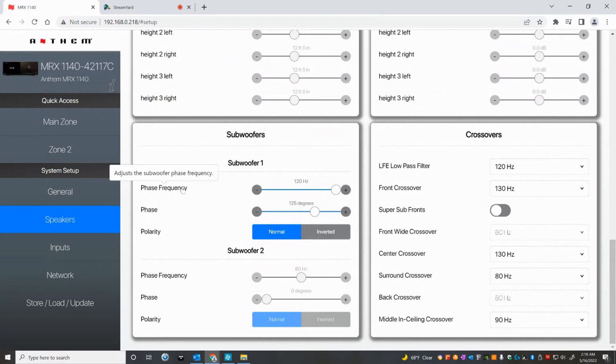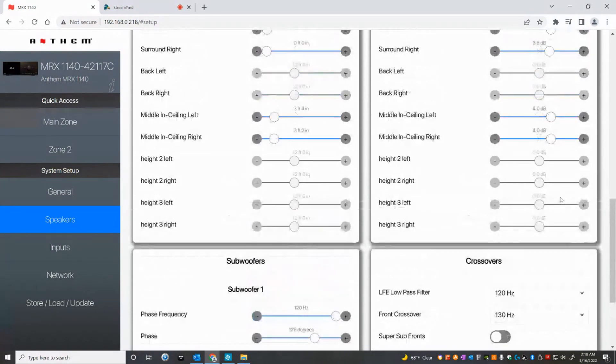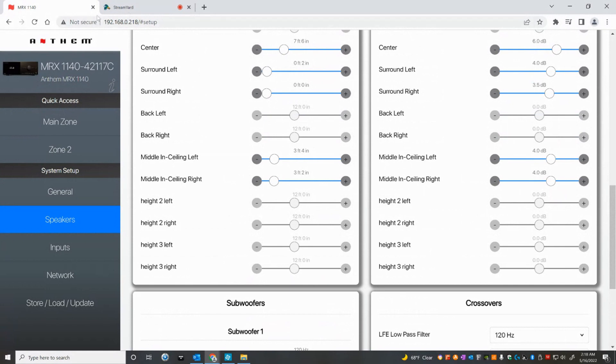For the subwoofer, the really interesting thing is it shows you the phase frequency and degrees. This is an all-pass filter — it passes amplitude equally at all frequencies but adjusts the phase, and in this case it did it at 125 degrees around the 120 hertz area. The reason the crossovers are set so high is the Klipsch Heritage Soundbar has four-inch drivers and doesn't play much below 130 hertz. It was amazing that ArcGenesis accurately found the real low-frequency response of the speaker and set the crossovers accordingly — it got all the crossovers and levels really well.